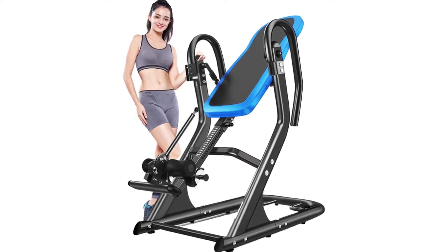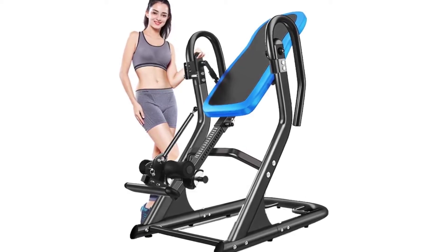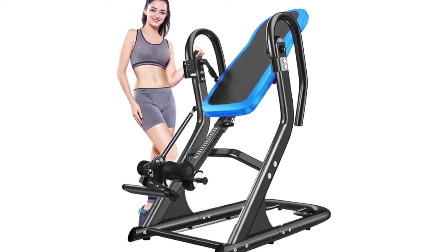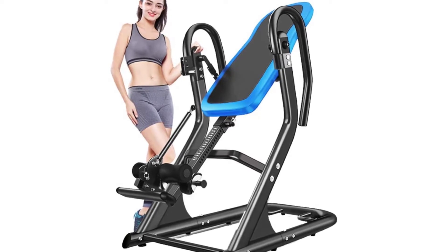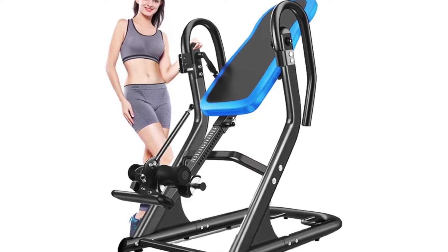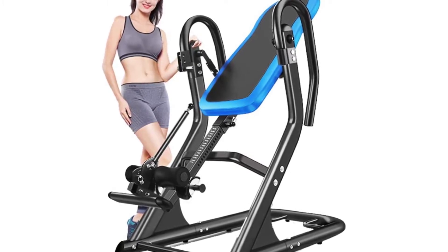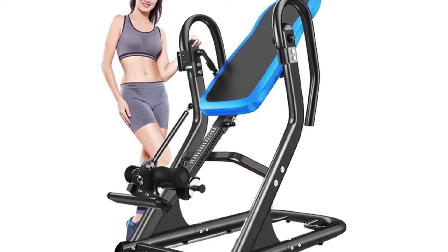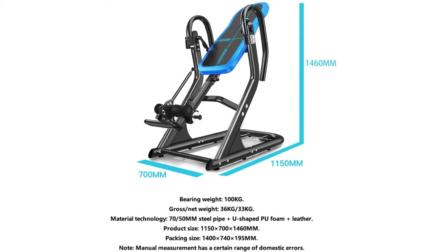Premium inversion table bed features include acupressure nodes that provide trigger point release, while a lumbar bridge supports and focuses traction on the lower back. Simple arm movements shift your body weight so you can effortlessly invert and return to the upright position. The bed with floating suspension system moves with you for greater range of motion and allows for maximum body slide for better decompression.